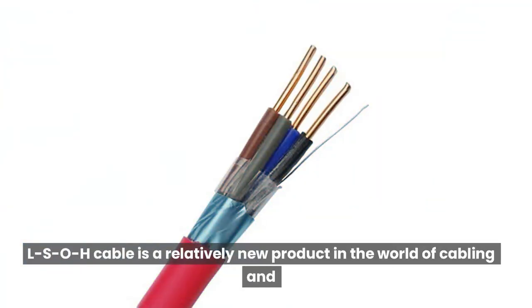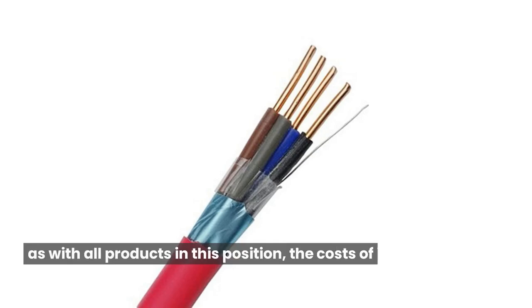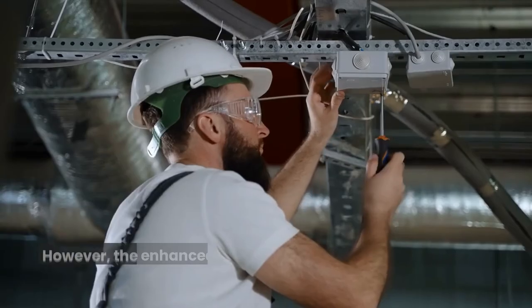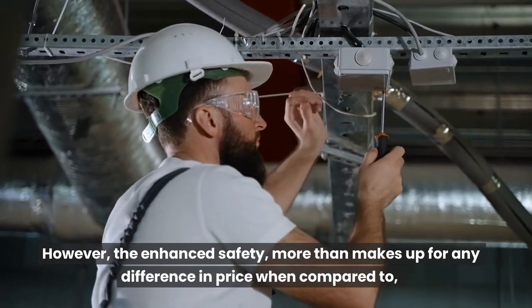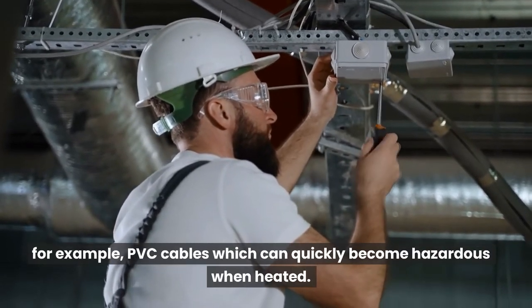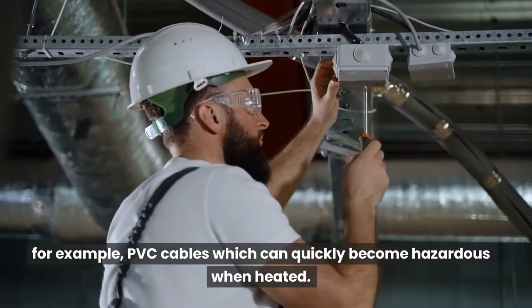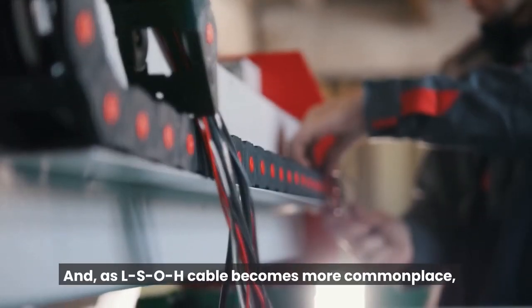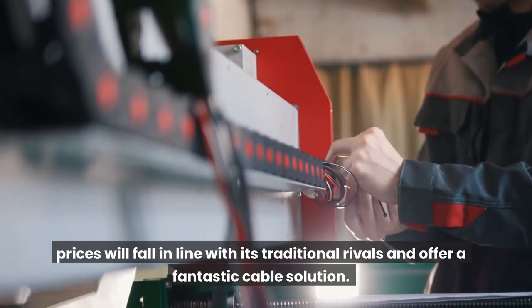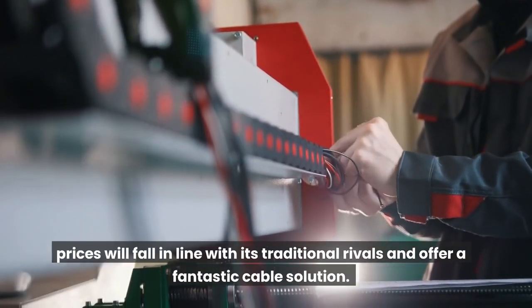Final thoughts. LSOH cable is a relatively new product in the world of cabling and, as with all products in this position, the costs of implementing it appear high. However, the enhanced safety more than makes up for any difference in price when compared to, for example, PVC cables which can quickly become hazardous when heated. And, as LSOH cable becomes more commonplace, prices will fall in line with its traditional rivals and offer a fantastic cable solution.